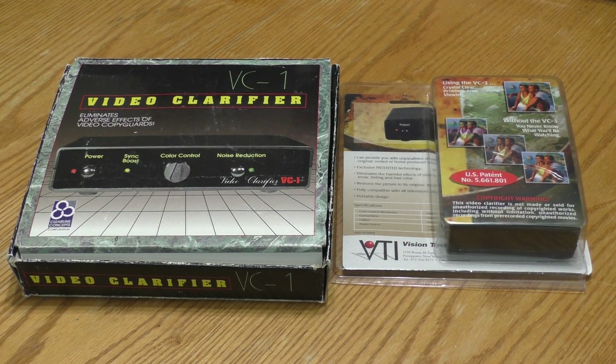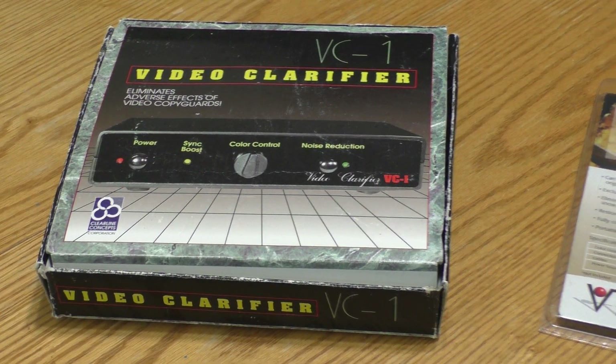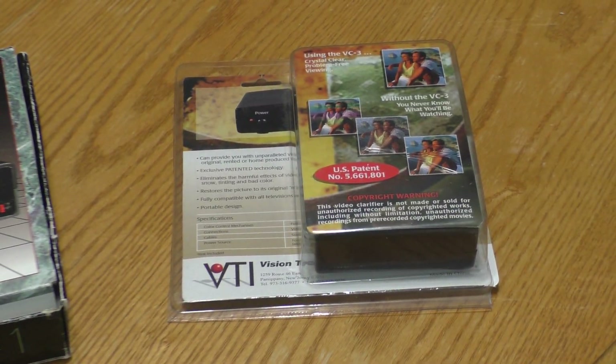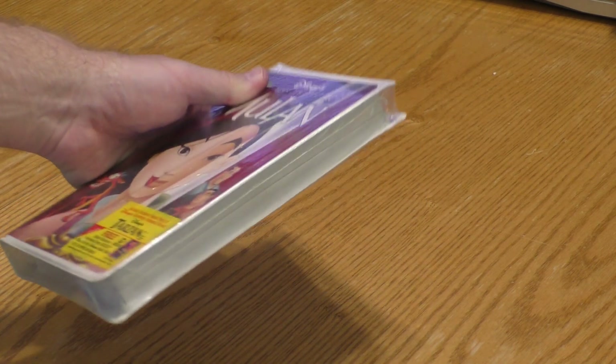For this demonstration I've acquired two more video stabilizers: a used Clearline Concepts VC1 and a new old stock VTI VC3. I've also obtained a sealed VHS copy of the Disney movie Mulan from 1999. Using a sealed copy should increase the likelihood that the tape is in good condition.